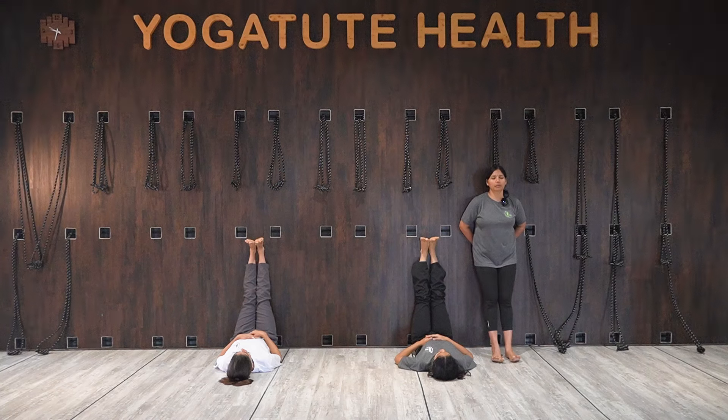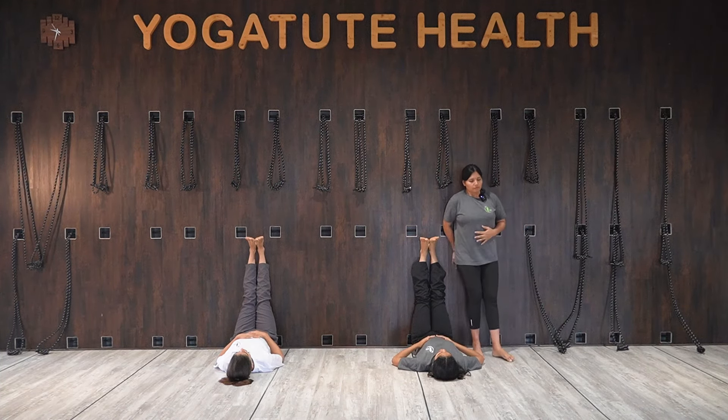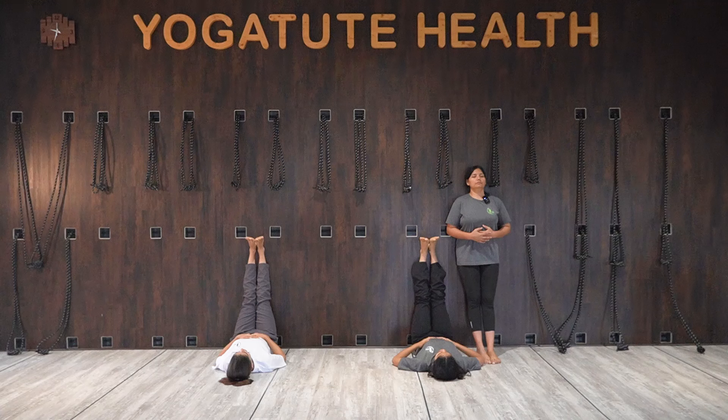Breathe in, expand the tummy. Breathe out. Breathe in, expand the tummy. Breathe out.